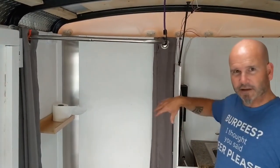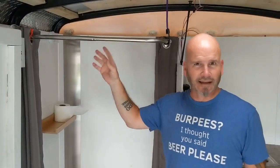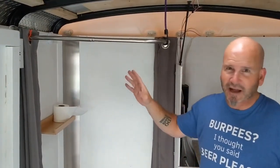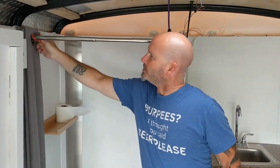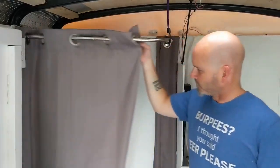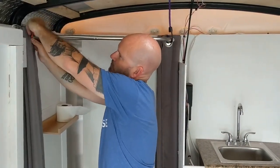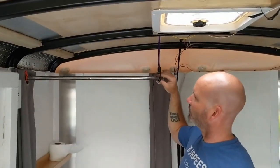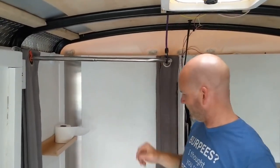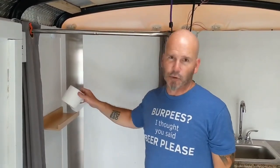Right next to the sink and solar power area, on the other side of this little wall, is our bathroom. It looks like a shower but there isn't actually one — every time somebody sees it they ask. It's a shower curtain for privacy: both curtains come across so if you sit in there you've got a bit of cover. I've got little twisty ties to keep the curtain from moving while we're traveling, and a small shelf installed just inside for small items.